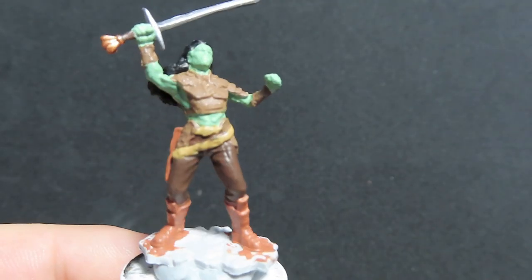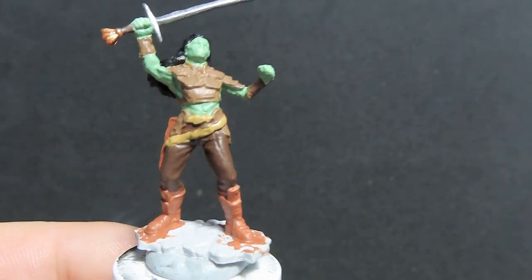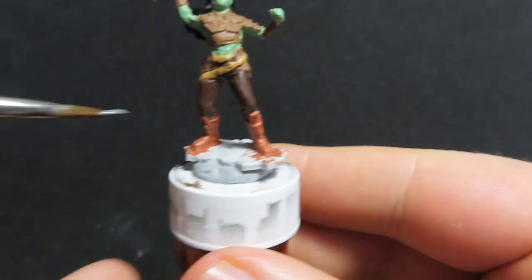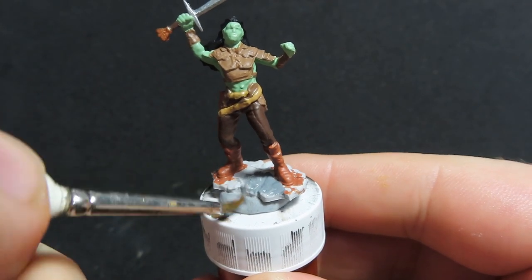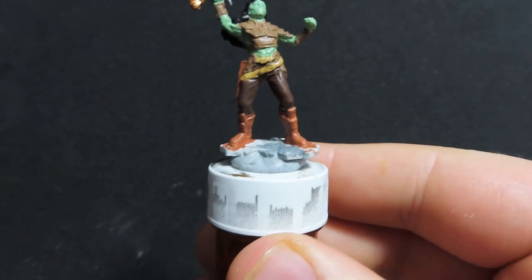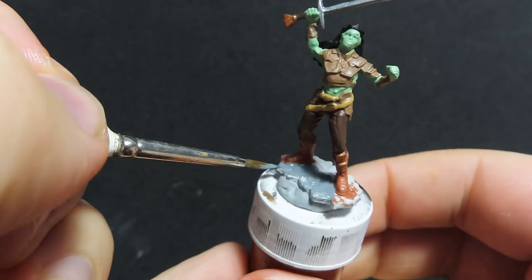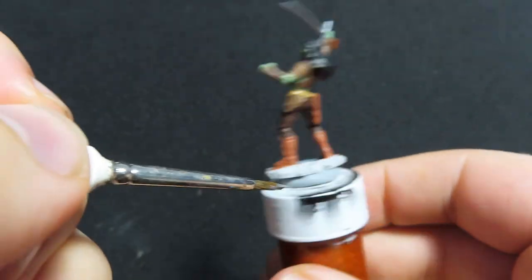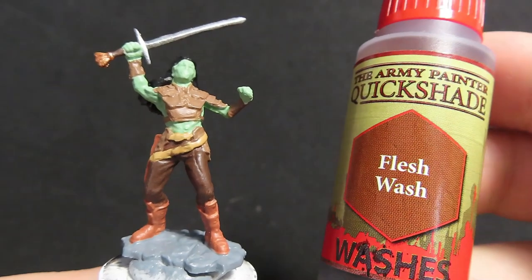So once we have completed our female half-orc's hair, we're going to move on with uniform grey, and we're going to be using this uniform grey to paint up the base of the miniature. Our female half-orc is on a stony type texture, so that's why I'm going with uniform grey — it's also going to give us a nice difference in colour rather than going with another brown. Just adding in little bits of different colour to really highlight all the pieces of the miniature. And with that done, we're finished with all our base colours.